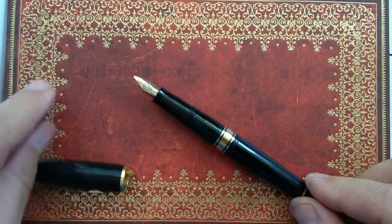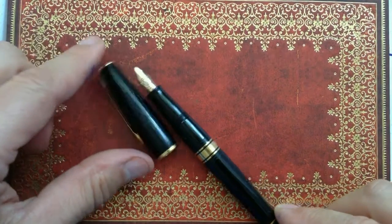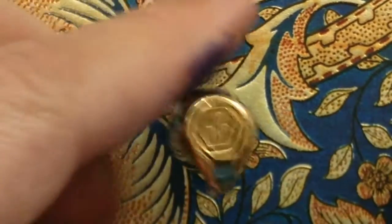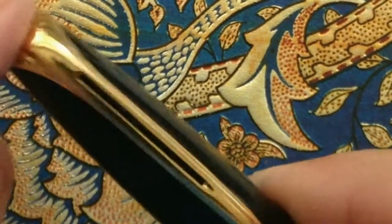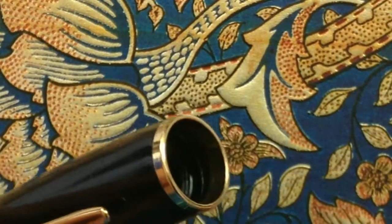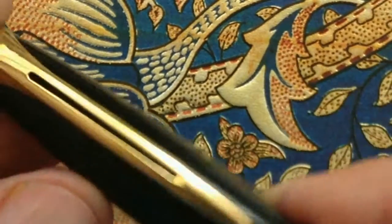This is the Waterman Charleston. Now we close up. We see the Waterman logo, the clip, the simple center band, which goes right into the cap.